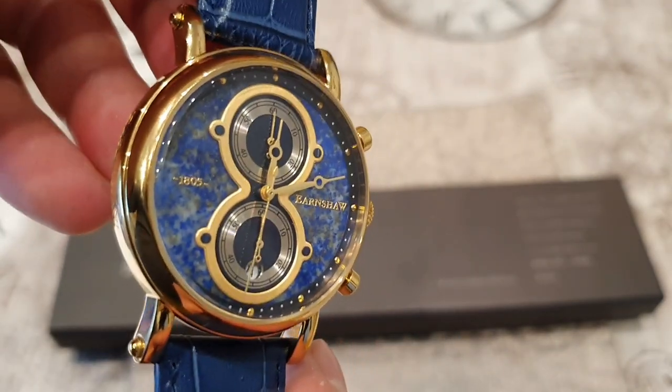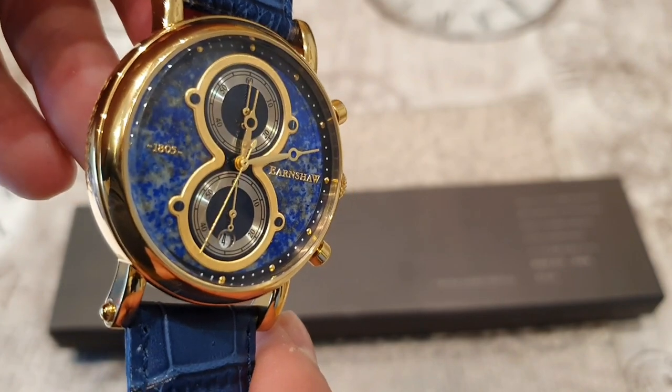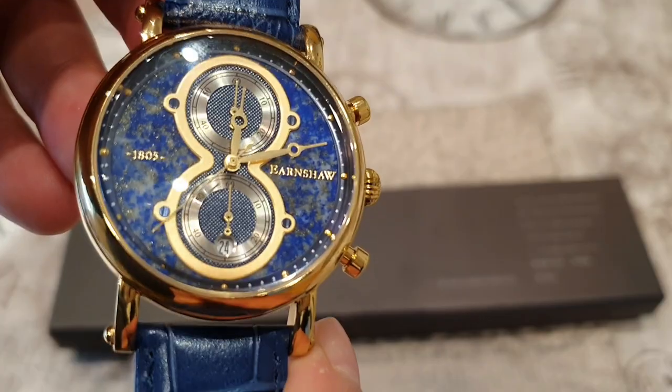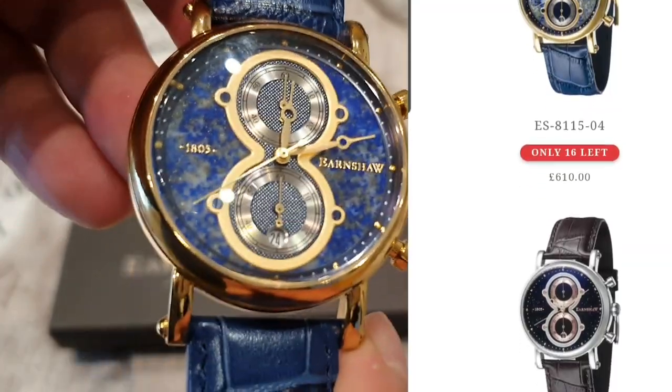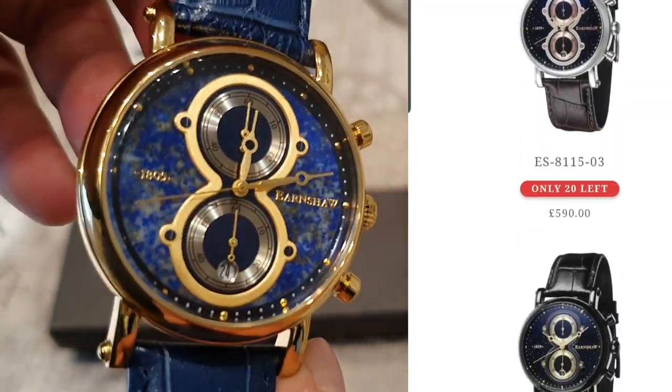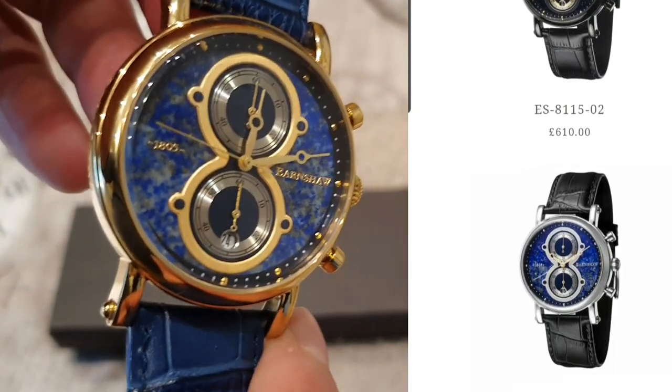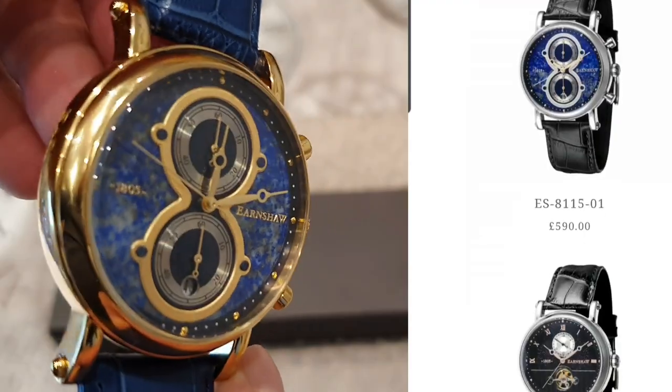This watch is finished in a gold ionic plated finish. The watch comes in many different case color variations — check out the image there. There will be a dial and color variant that will suit your style and needs. It's very dressy.